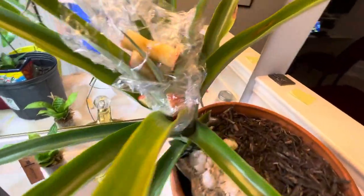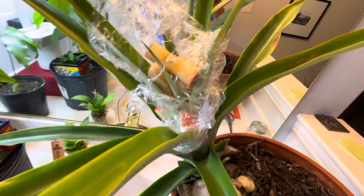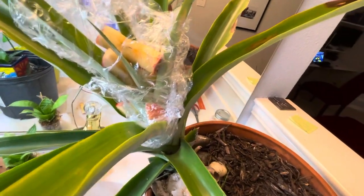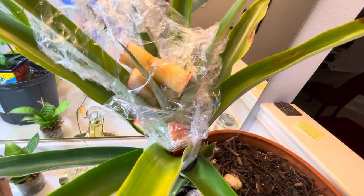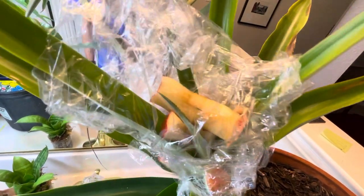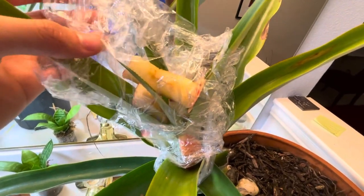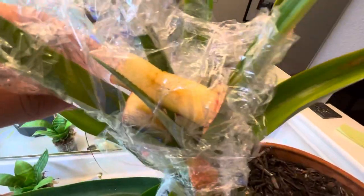This is a really old pineapple plant that has not fruited yet, but we're going to force fruit it by using apples, apple slices, and you wrap them up using a bag or something to encase the ethylene gas that gets released by them.